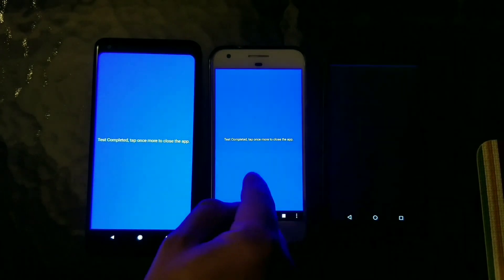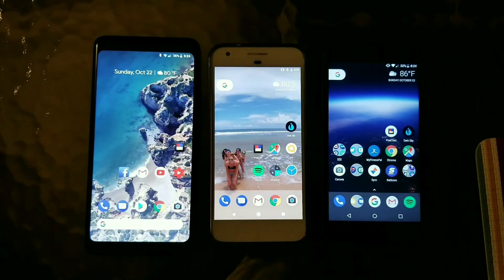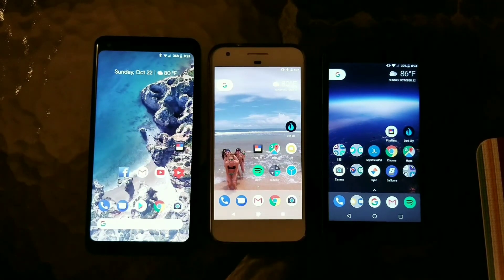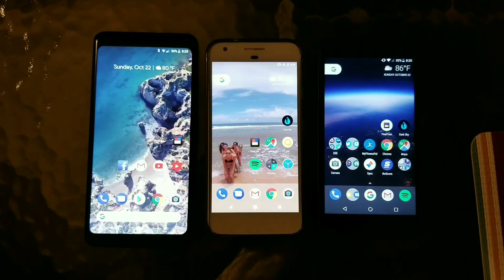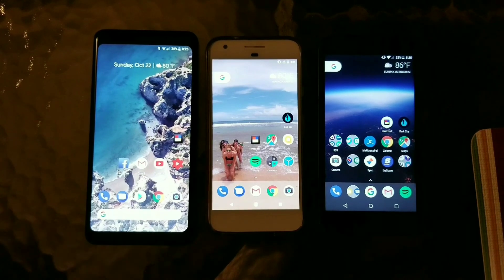Blue looks pretty comparable — it's a little darker on the 5X. And that is all for this test. Leave a note down below in the comments — what do you all think? Do you prefer one screen technology over the rest? Don't forget to thumbs up this video, subscribe to the channel, and we'll have more hands-on with the 2 XL later in the week. Thanks, guys.